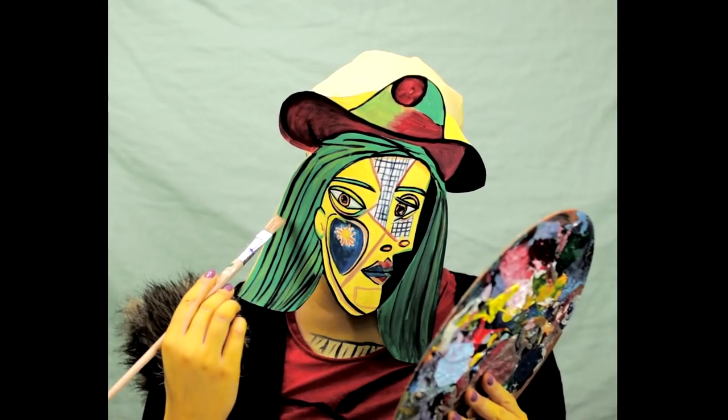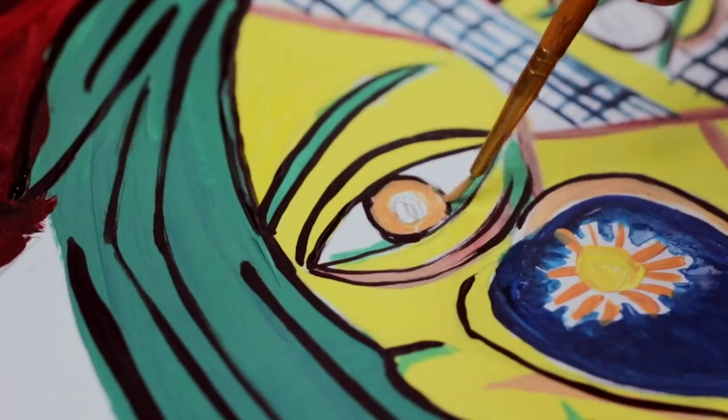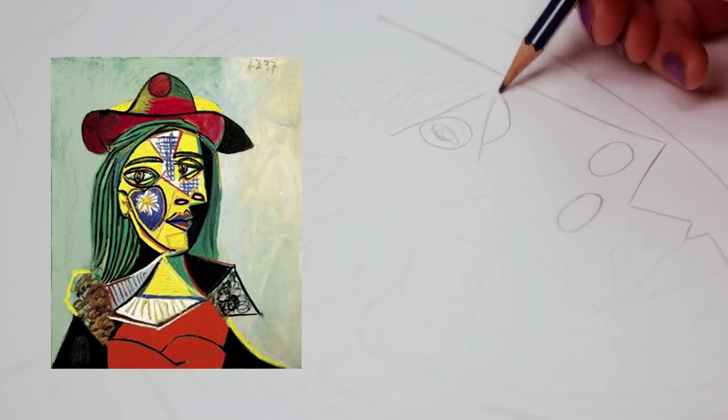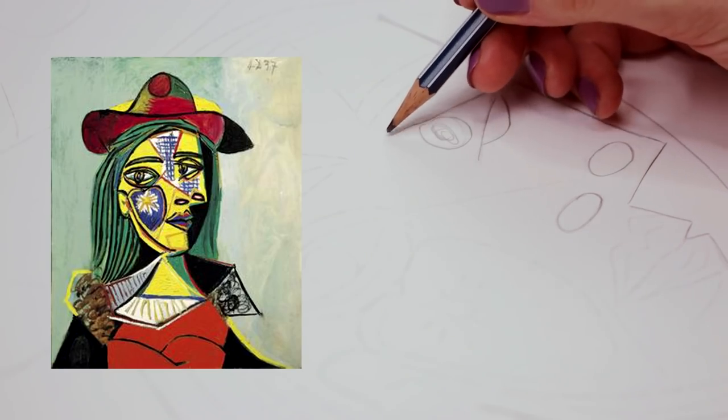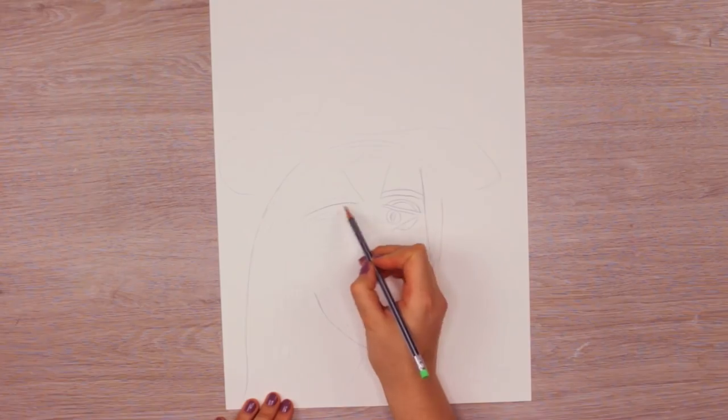It's a great last-minute costume that is easy to make and will look great in any picture. To create the mask that is inspired by one of his portraits, I will be using the painting 'The Woman in Hat and Fur Collar' that he made of Mary Therese Walter, one of Pablo's partners.